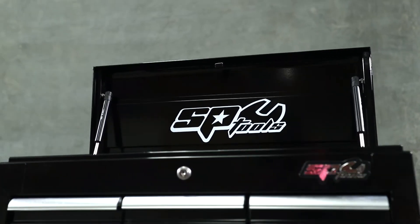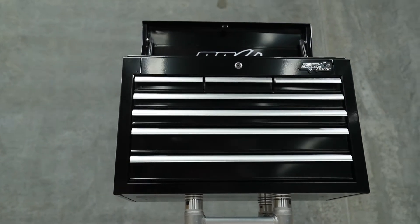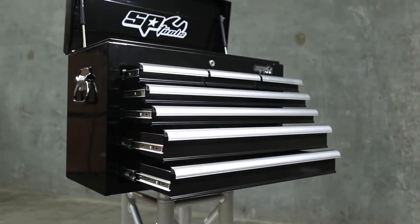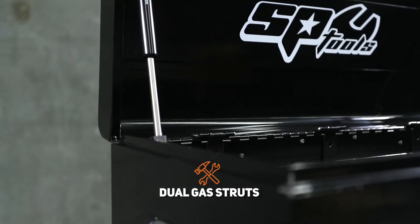The box is 668mm wide and 316mm in depth. It features a combination of 7 drawers in 160mm and 570mm width. The tool chest lid is equipped with heavy duty dual gas struts and a full length piano hinge joint.